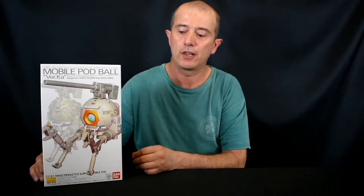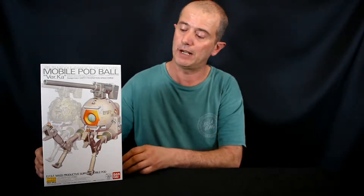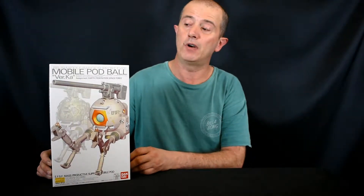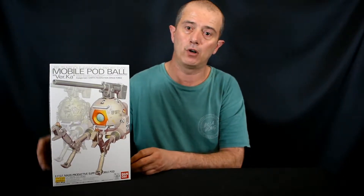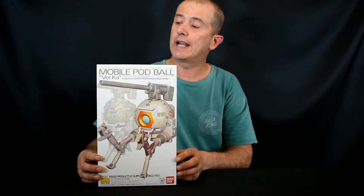Hey guys, Phil here with another unboxing. This kit is also from Metro Hobbies — I'll leave the link down below, be sure to check them out. This time around it's the Master Grade Ball Ver.Ka.